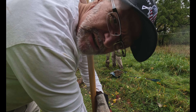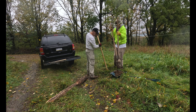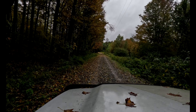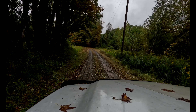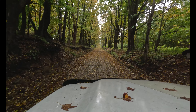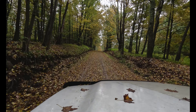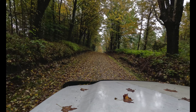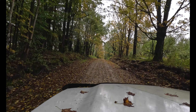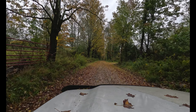Alright, so we're gonna pound some fence posts in today. Let's go.